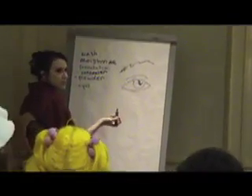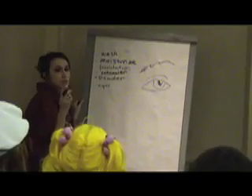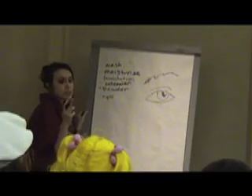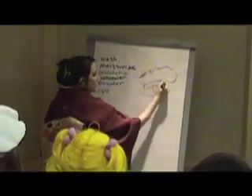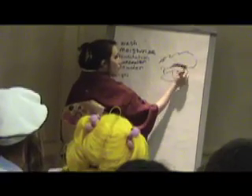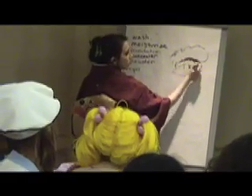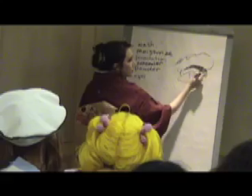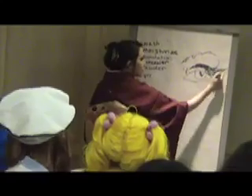There are different ways to do eyeshadow, but here's a standard foolproof one. You want three shades of the same color: a light version, a medium, and a dark. Put the light shade here on the lid, the medium here, and the dark in the crease of your eye. That will accentuate the shape of your eye. You can also go for a little cat eye look if you want — it's cute.